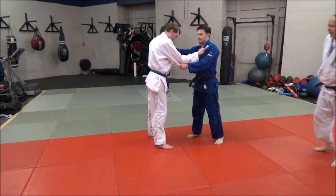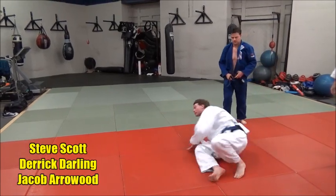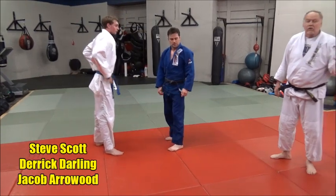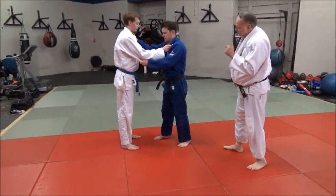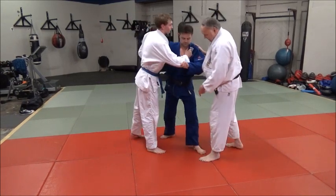Watch when he steps back. One step — very hard, strong, also to guard. It's very quick. It might even look like a Harai Goshi type thing to some people. Let's look at it again. Kind of as soon as someone sees it. As he steps back with his left foot, he opens.